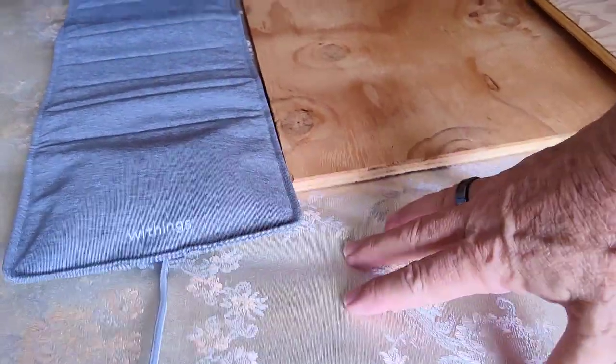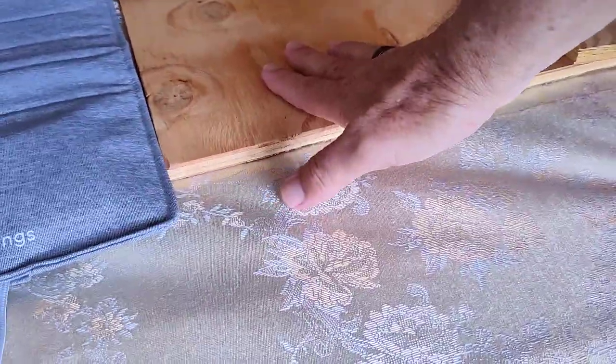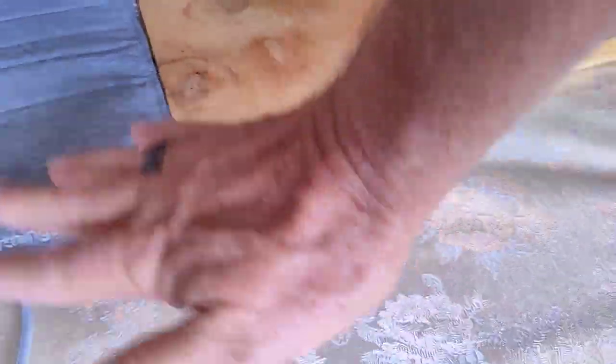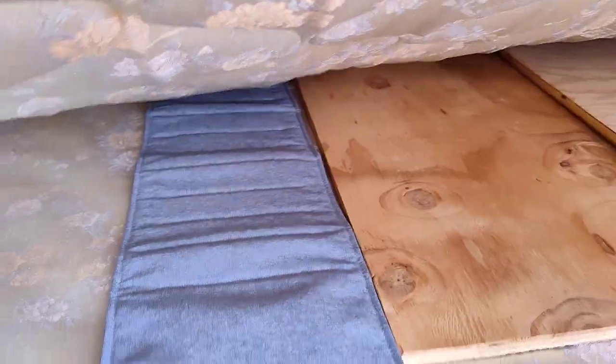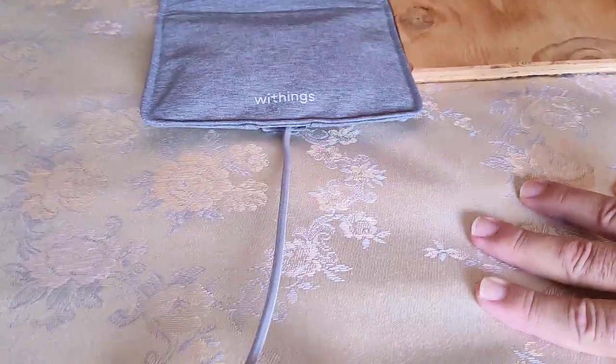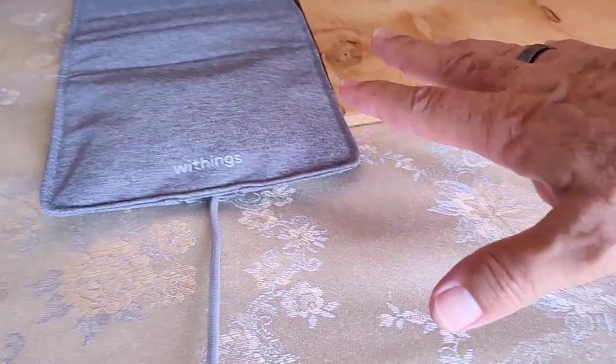Then we'll know whether it's better to have the mattress on something solid like the floor or wood, or whether the box springs with a little bit of give is going to work better. So now we just plug it in, set it all up, calibrate it, and get you some data.